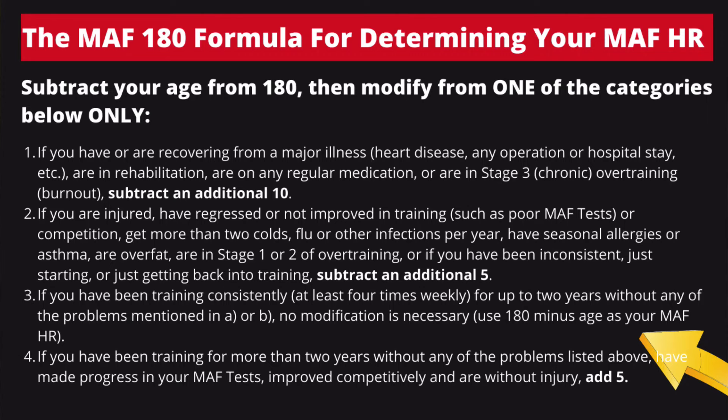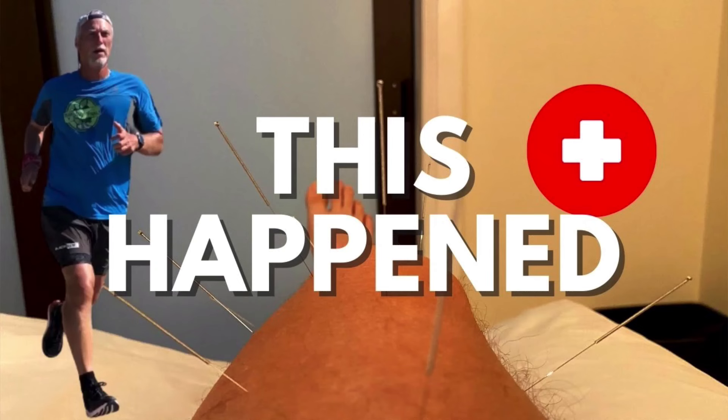Number two, if you are on medication, you're going to have to reduce your heart rate by 10 beats. If you find yourself overweight, you're going to have to reduce your beats per minute by five. If you're coming back from an injury or if you haven't seen any improvement for a while, again you're going to have to reduce by five. This is just what he says. Don't shoot the messenger.